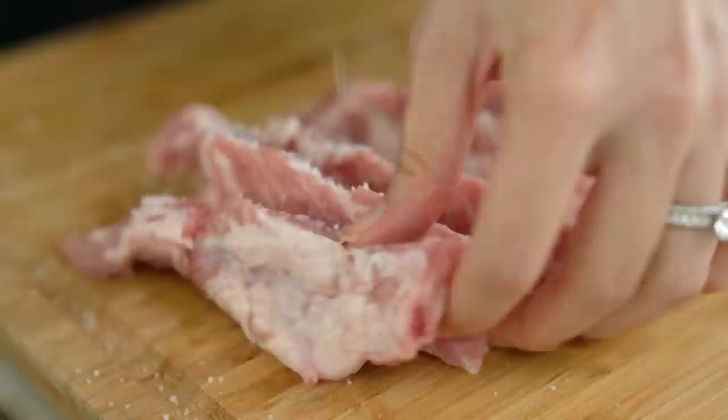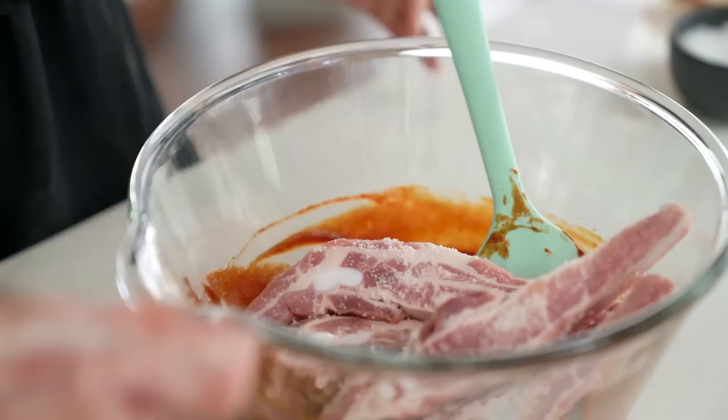Season those ribs with a little bit of salt and then add them into your sauce, giving them a good mix.